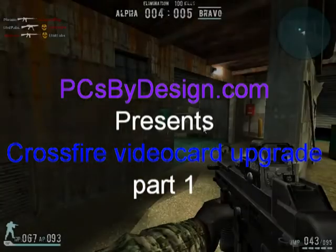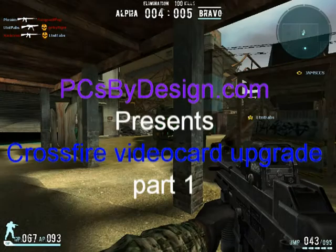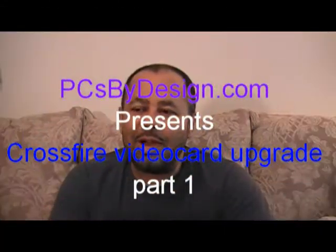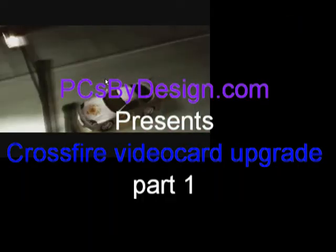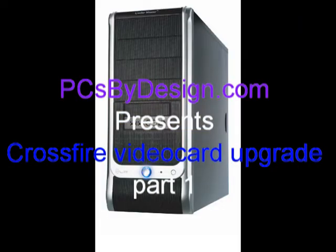Hey guys, this is Jim again with PCs by Design. I want to thank you again for watching another PCs by Design production.